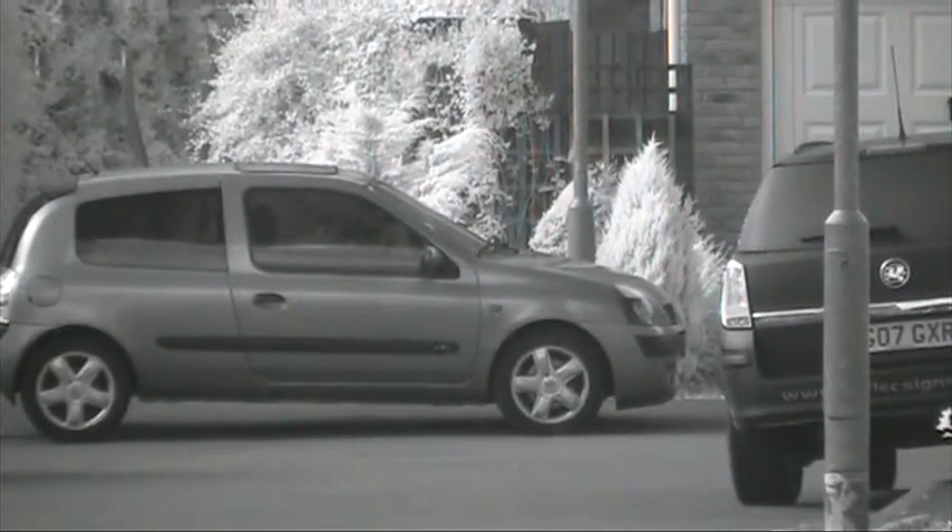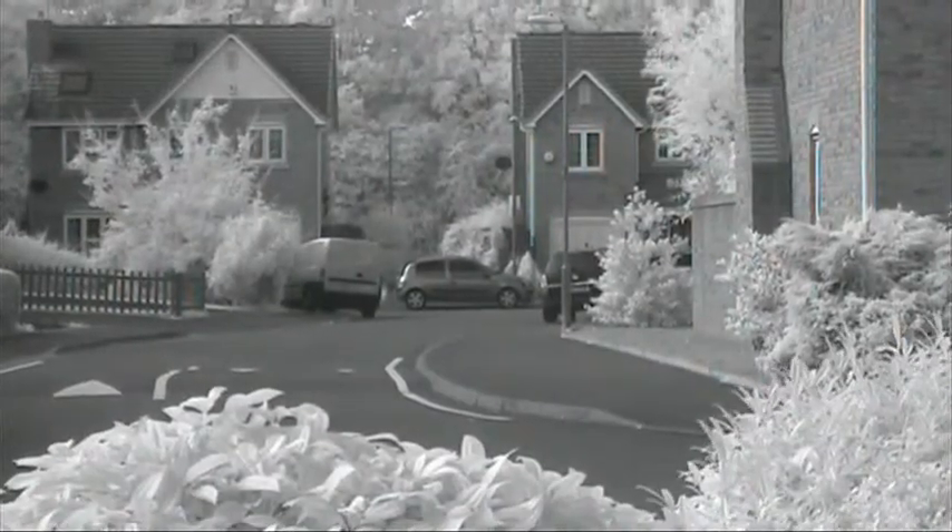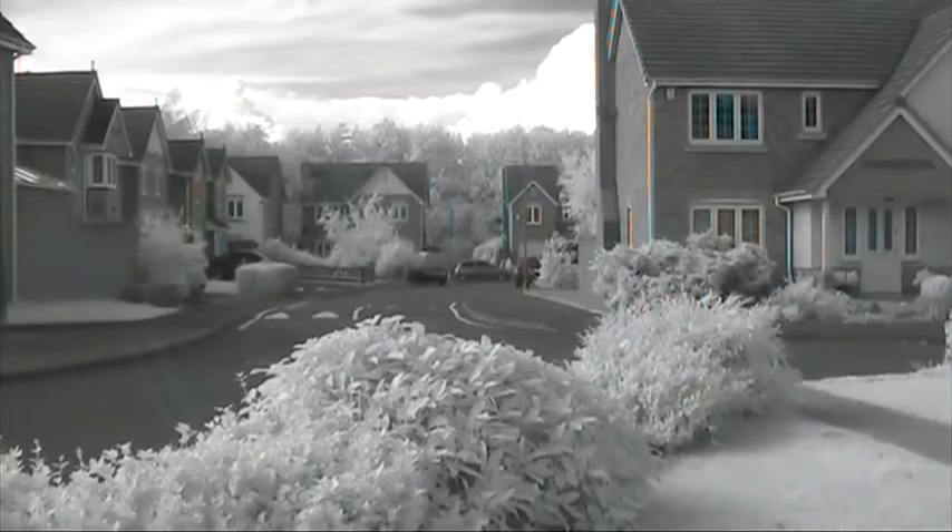This is a Canon FS306, demonstrating the full spectrum conversion with an infrared filter fitted over the end of the lens. As you can see, the foliage is white and the white balance has been set to achieve that. You get a full monochrome effect.